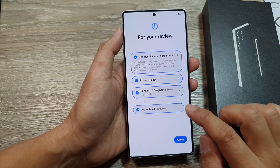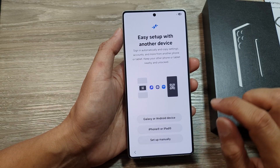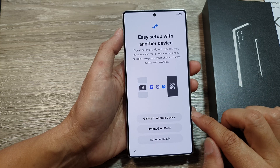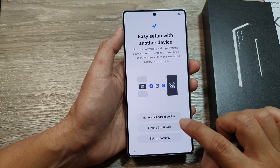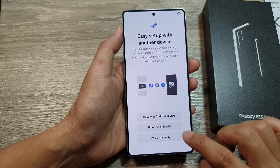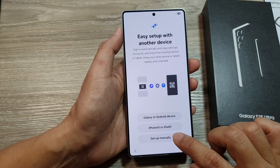Next, choose the option that you want to agree to and then tap on Agree. From here, you can choose to set up and transfer data over or not. If you want to transfer data from a previous Android device, select that option. If you want to transfer from iPhone, choose that option, or you can set up manually. I will choose set up manually in this video.